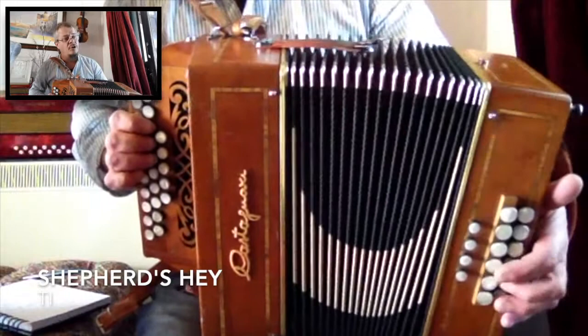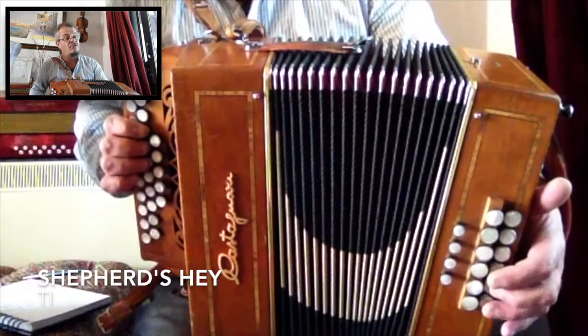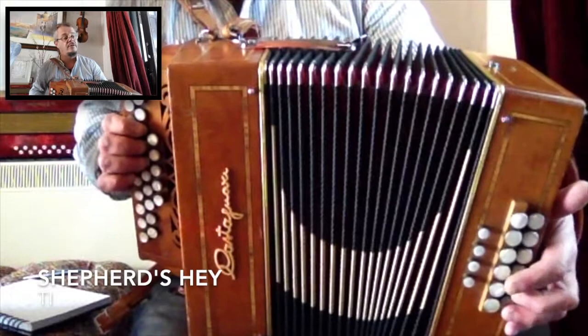The next tune is Shepherd's Hay, and you can do much the same with that. It's quite a basic tune and it's in G, so you've got the extra chord — this time you really do need to go up to the C at some point. So you can play it quite staccato, which is just using the umpah.